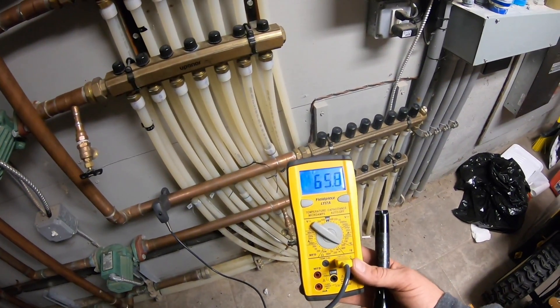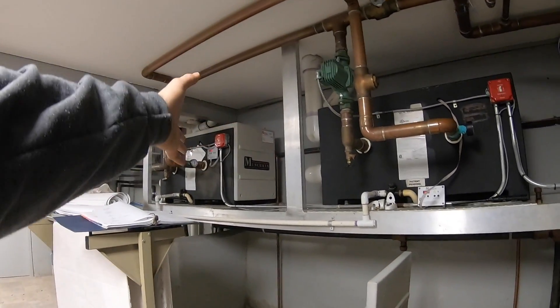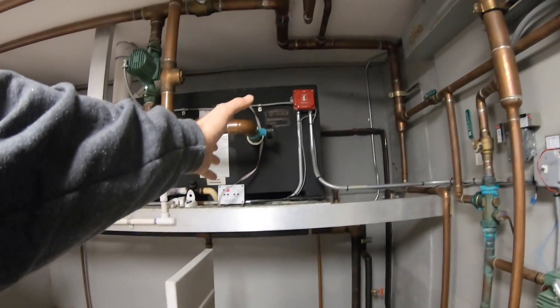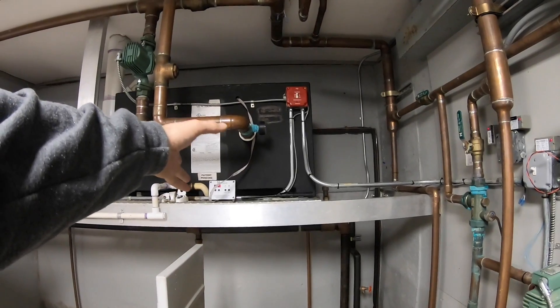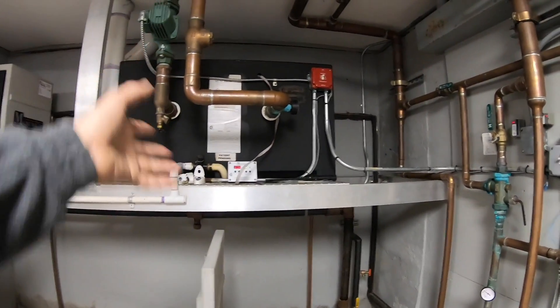Today I'm working on these two old Munchkin boilers. I had an F13 — I reset it and it's been running fine since. I had an F09 flame failure on this one. I cleaned up the flame sensor, fixed and adjusted the sparker, the igniter, the spark plug, and it came on and started working.